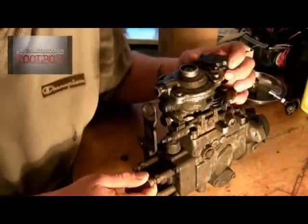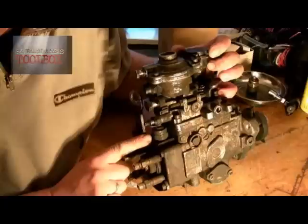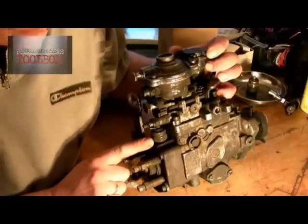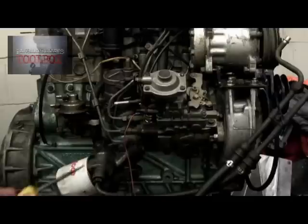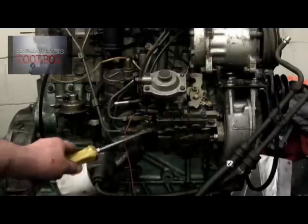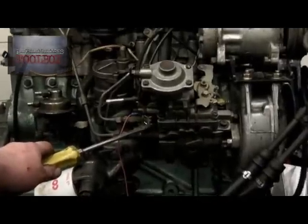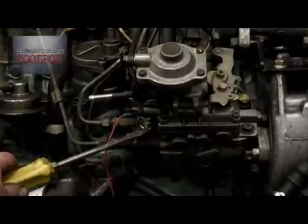Here is a wonderful little thing — the fuel stop solenoid, your fuel cut-out. It's positioned on the offside of your engine where your fuel pump is. I'll show you with my screwdriver exactly where it is.